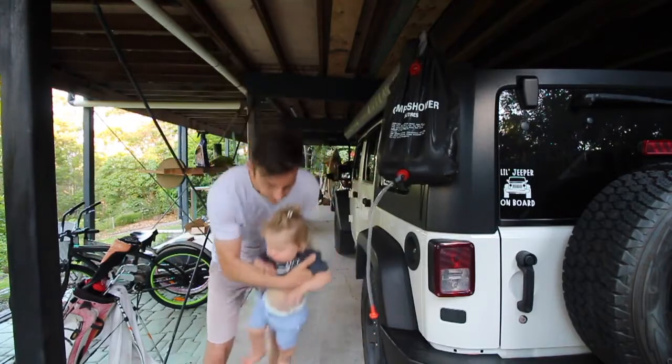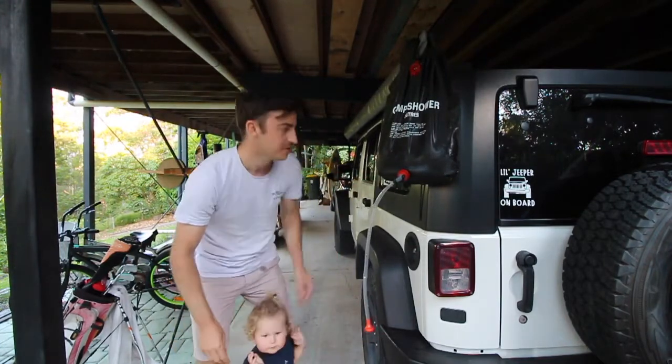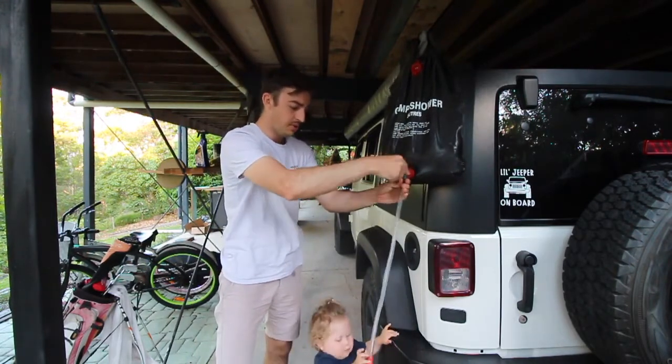I'll demonstrate on my son because he's the perfect candidate for this. It's got an on/off switch and you pretty much just let gravity do the work.